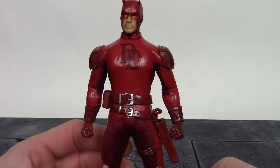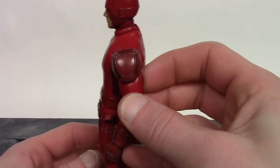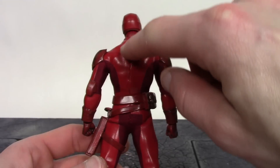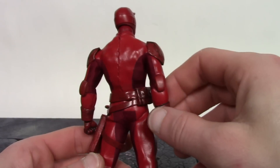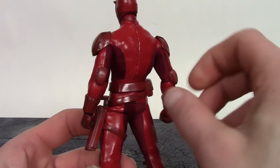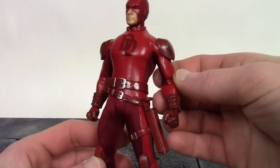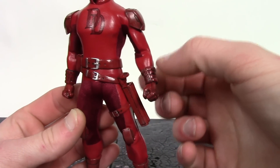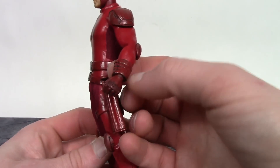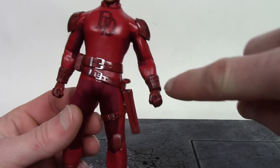The suit looks good. We get these shoulder pads on the arms with nice paint and sculpt — good job with that. On the back of the figure, we get stitching going down the center of his back. We get elbow pad pieces on his elbows with nice paint and sculpt, and the arms look pretty good. The cloth clothing tucks into his gloves, and they did a nice job with the glove around the wrist with a black wash throughout. We get what looks like buckles that tighten up the glove.